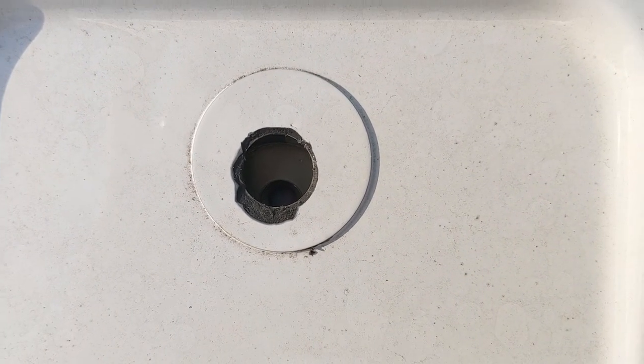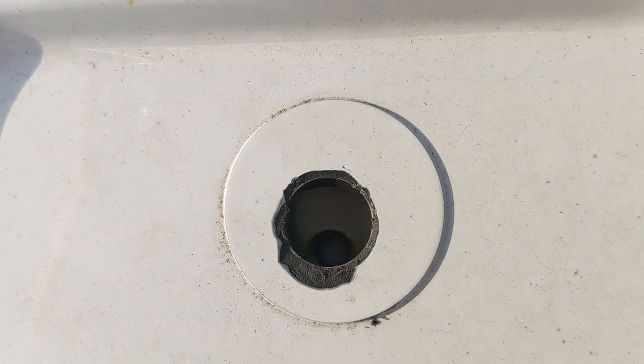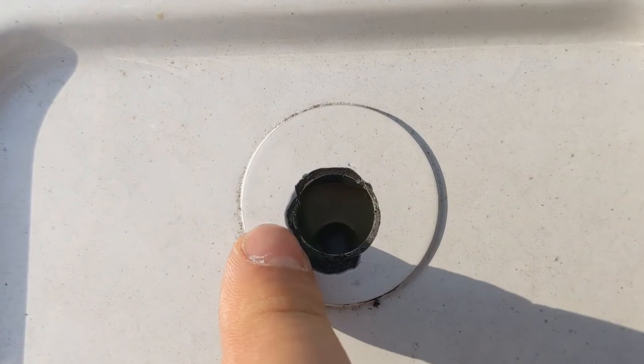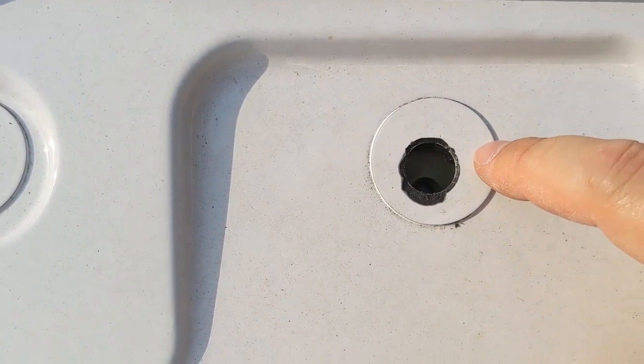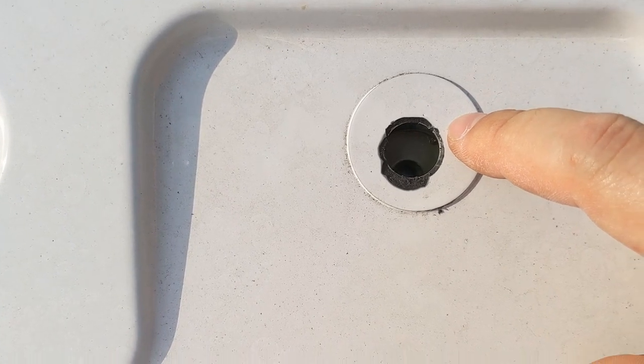As you can see here — I'm not sure if you can see on video or not — the hole does not line up. I'm going to have to cut this part of the metal out. I don't even see the point of them putting this here; they should just mark an X for me to drill my own hole. It's silly.